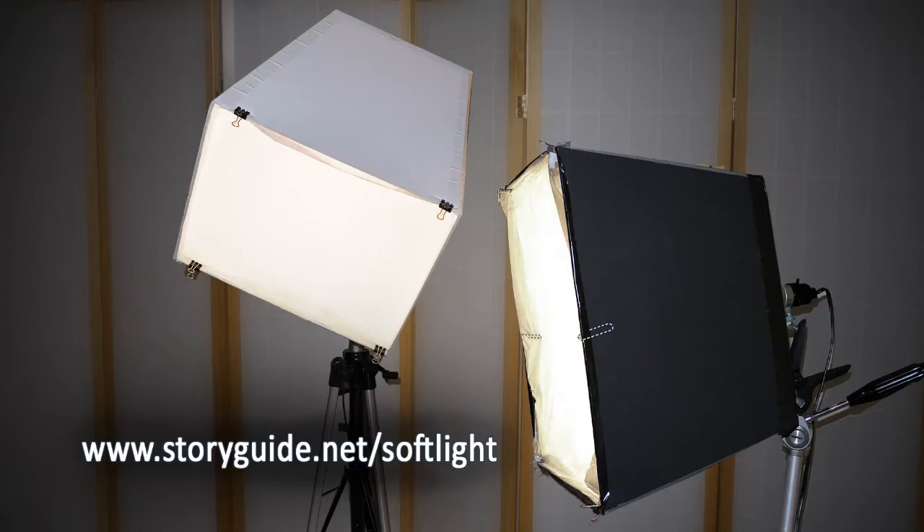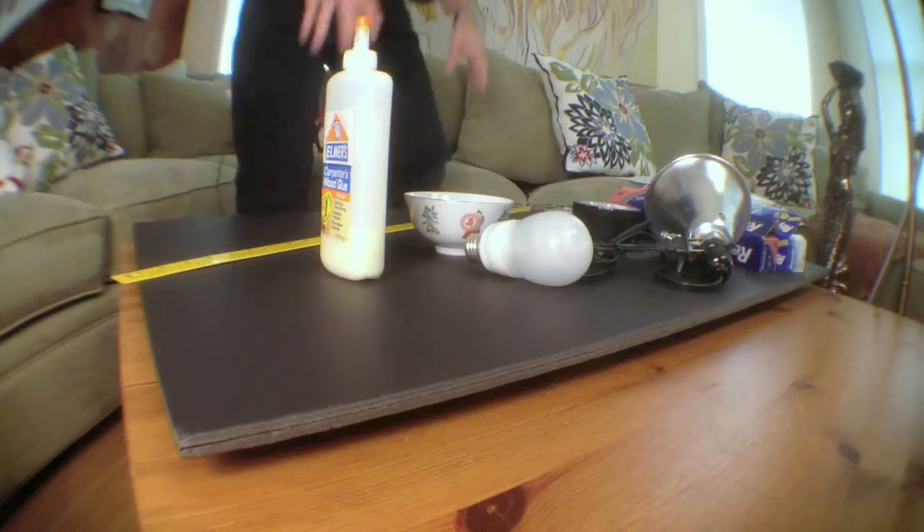Lighting will make or break your video, but professional lights are expensive. I want to show you a quick and easy way to create low-cost soft lights using just supplies from the hardware store and an office supply store. What's low cost? About $20 a light. So let's get started.